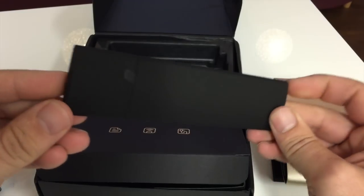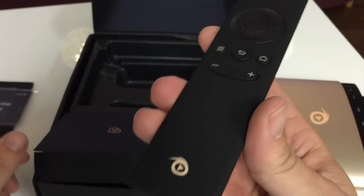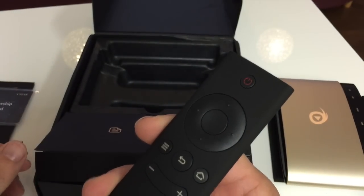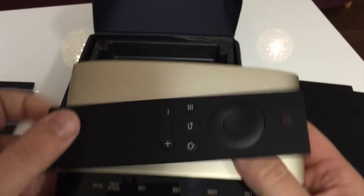I have to say this is probably the best remote I've held from any of these boxes. It feels fantastic — I couldn't stop rubbing it, it's almost like a velvety feel. It's very similar to the Apple TV remote in terms of size, but it feels a heck of a lot nicer with a great finish, and it has the extra buttons you'd expect.